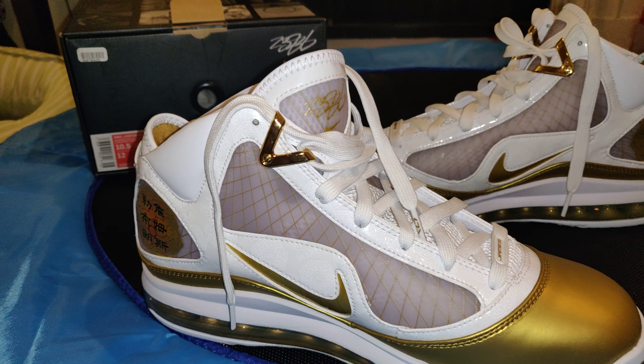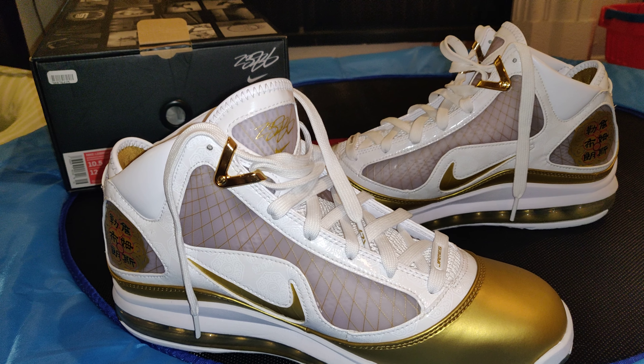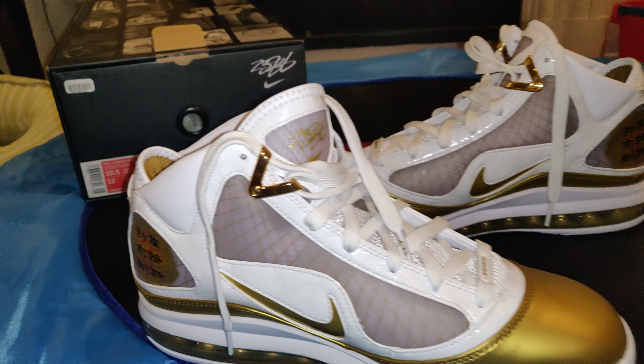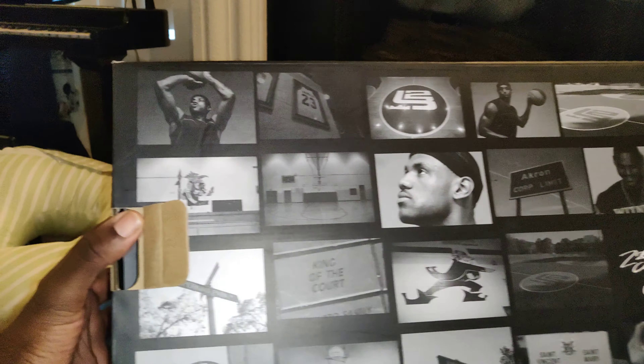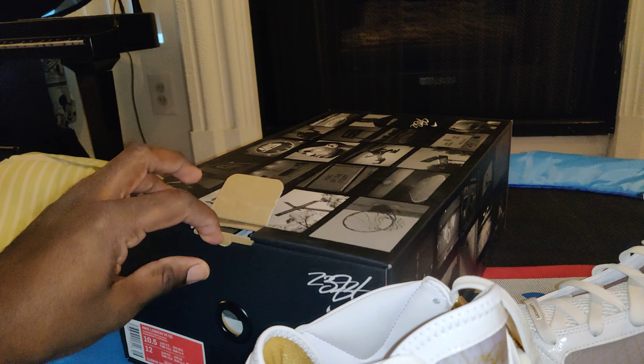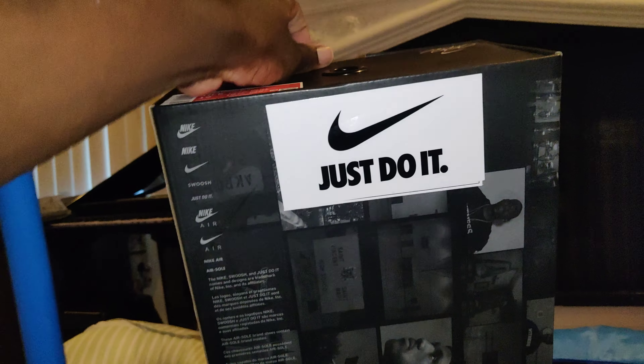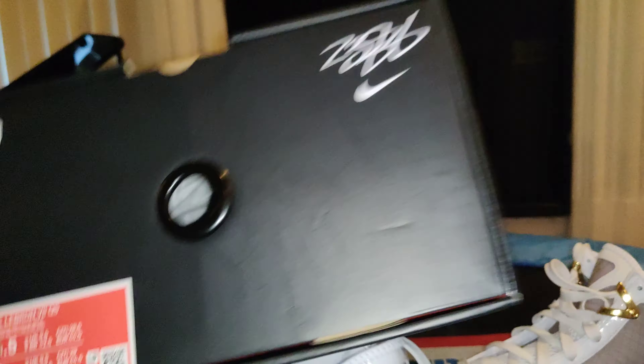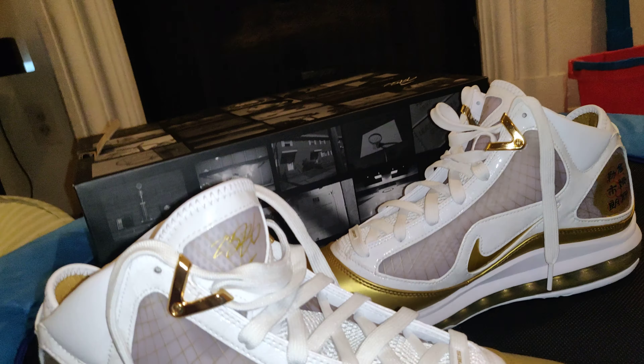It also has a signature with a gold swoosh on the tongue. Yeah, man, these are dope. Usually I'm very unhappy to pay over retail, but I am glad I paid over retail for these. Here's the box — has a bunch of LeBron pictures. Got these from GOAT. Nothing fancy on the box, just a box.